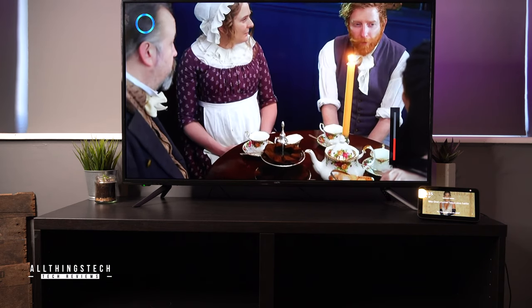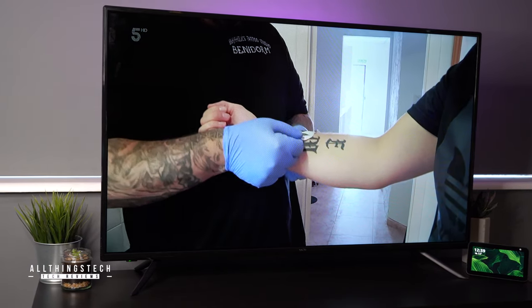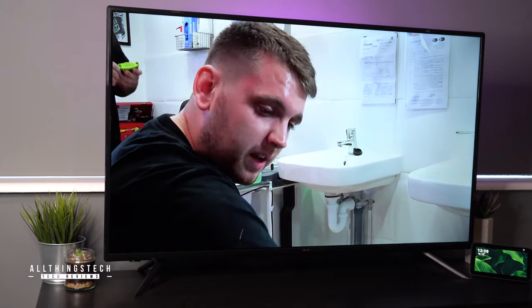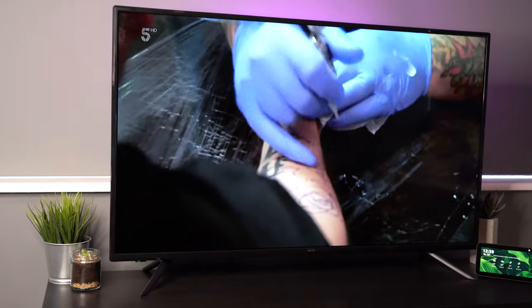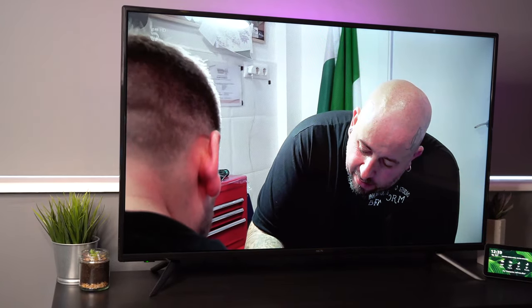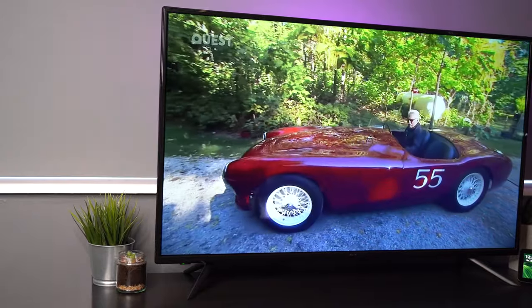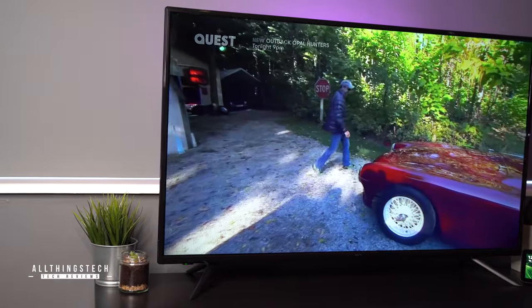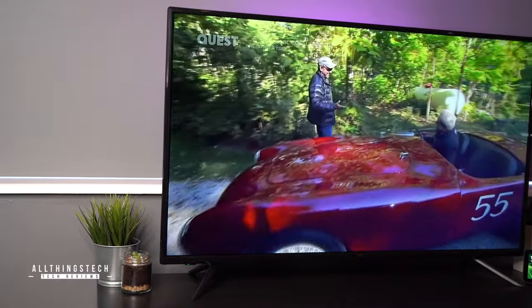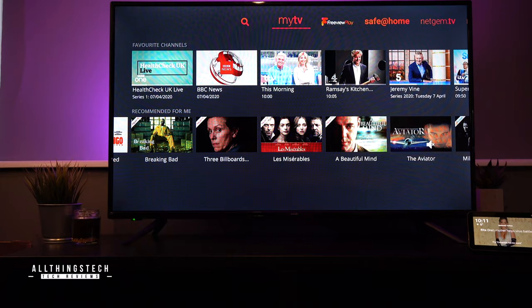When it comes to picture quality, I thought this TV did a pretty reasonable job. Remember this is just a 1080p, so don't expect it to do 4K. And obviously if you're using that Freeview service, part of that will be conditional on what type of aerial and receiver you've got. But with that little aerial I just plugged in, I was able to get HD channels and I thought they worked pretty well. In fact, they look better in reality than they do on the actual video you're seeing.